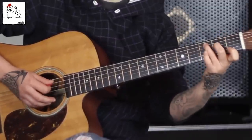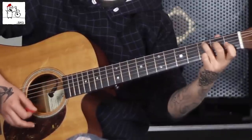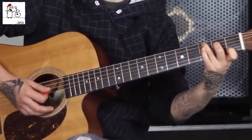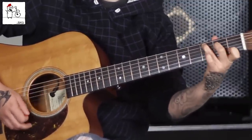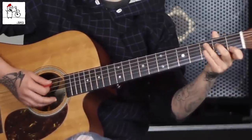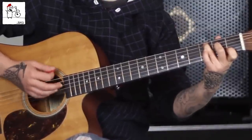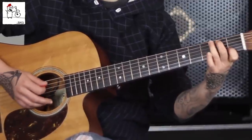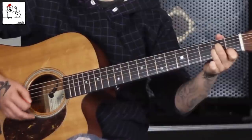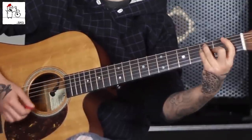Now we're into the verse. We've got C, and we're only gonna play F two times — it's a bar of two, four, and then back to C. So it sounds like this: 'I've been out on that open road.' Then C over B, and then A minor. 'I'm good at my daddy.' F, another bar of two, back to C.